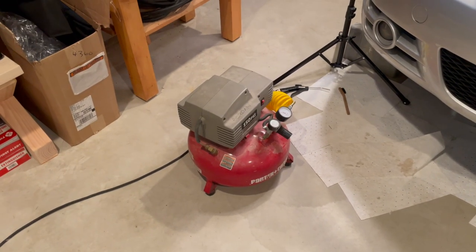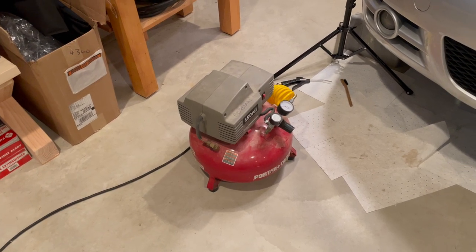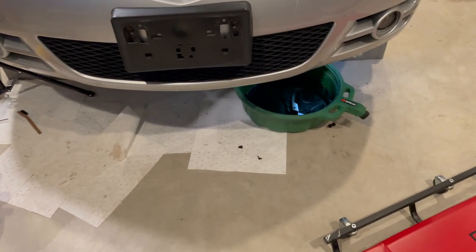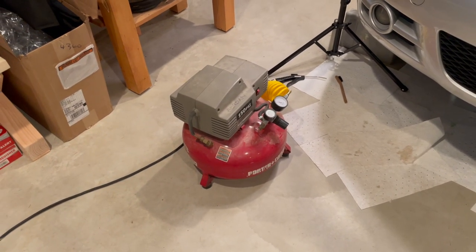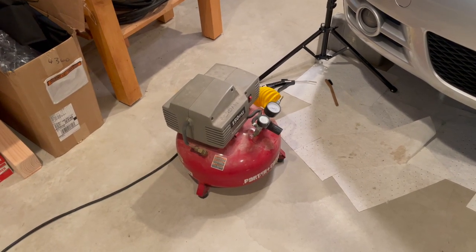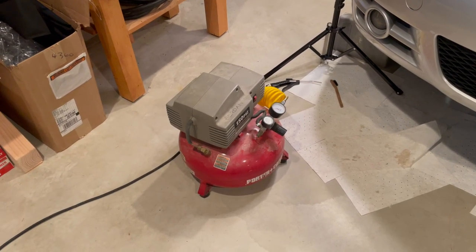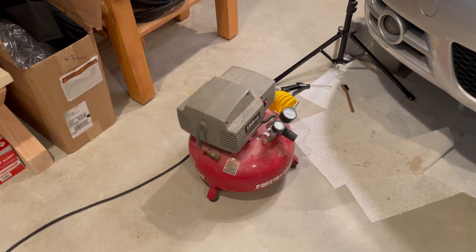Because we are going to be replacing the coolant with a waterless coolant, I want to make sure we have as much out of the system as possible. Now that we've drained everything out that will come out with gravity, I'm going to put a little bit of compressed air into the system to get the rest out. We want to have less than 3% water content in our coolant, otherwise we're still going to get the corrosion that we would have gotten from regular coolant.